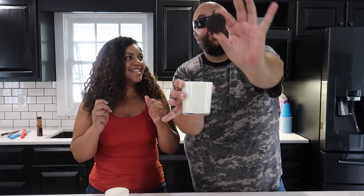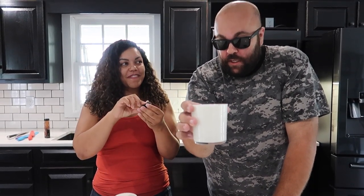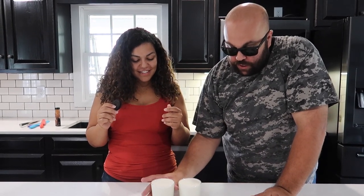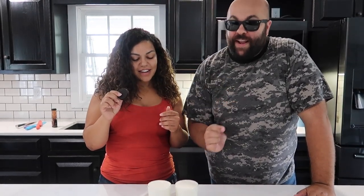This is the cookies and milk challenge — ready for this? I love Oreos. So we have some milk and some cups here. You have a cup of milk, I have a cup of milk. You have a cookie, I have a cookie. The object is to see who can dunk their cookie the fastest without breaking it. Seems pretty easy, but it's a matter of who is quickest.